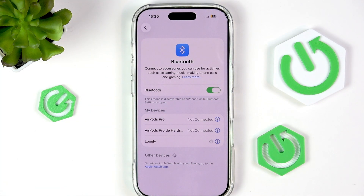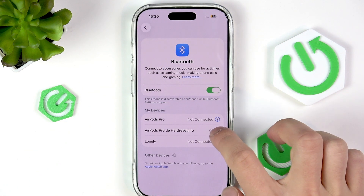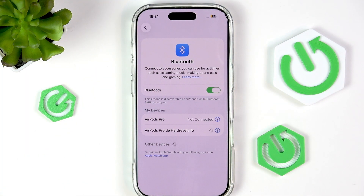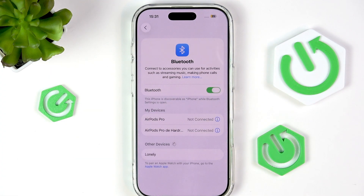Try to connect again, then click on the information icon, disconnect and forget the device. Now disable Bluetooth, enable it once again and let it search for your device and try to connect there.